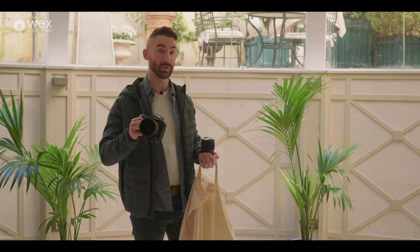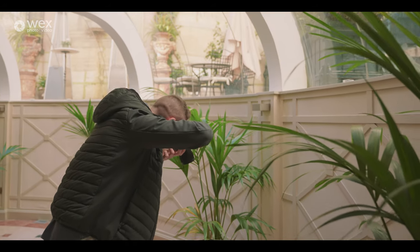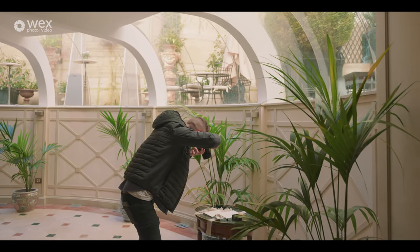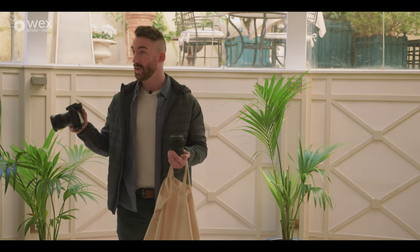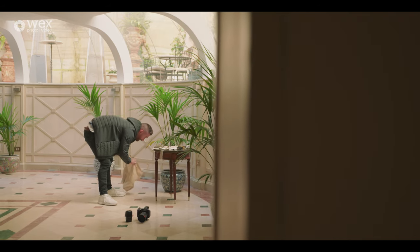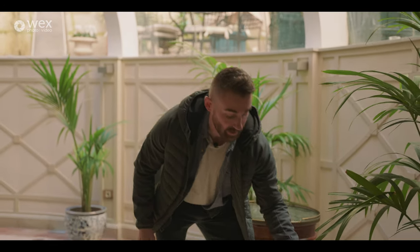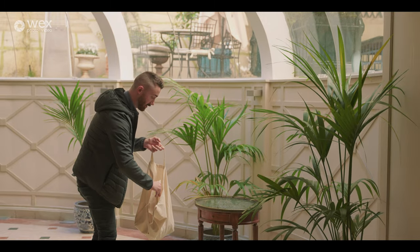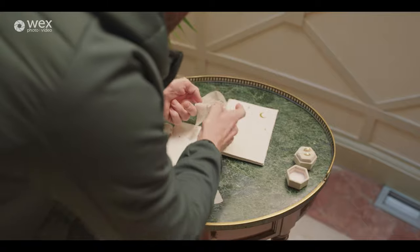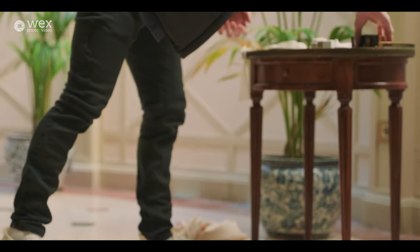I've got all of the guys' accessories, the stationery, a couple of bits of jewelry and their detail items, and I'm going to look for the best light in this area to lay them out and do some really cute detailed shots. I'm going to use the 35mm for both video and photo. Basically with weddings you always want to make sure you're looking for the best light — no overhead lights on, using as much available natural light as possible. I've got their vow books, some perfume, bow ties, and rings.